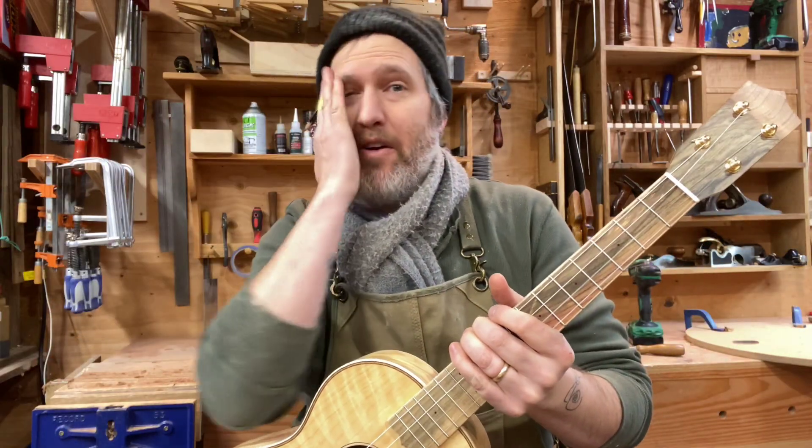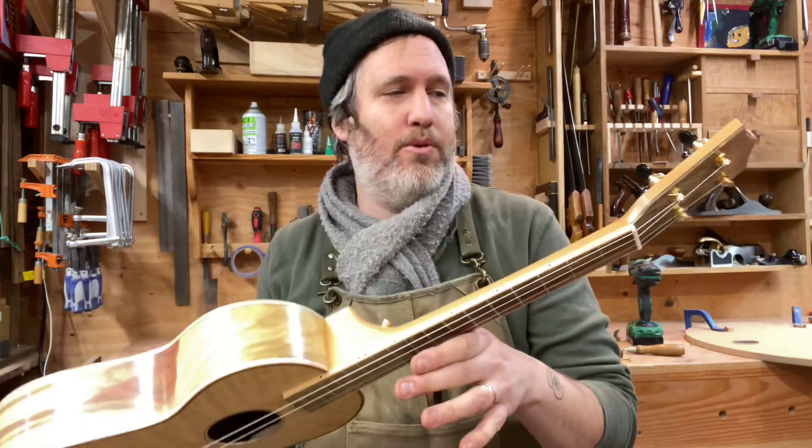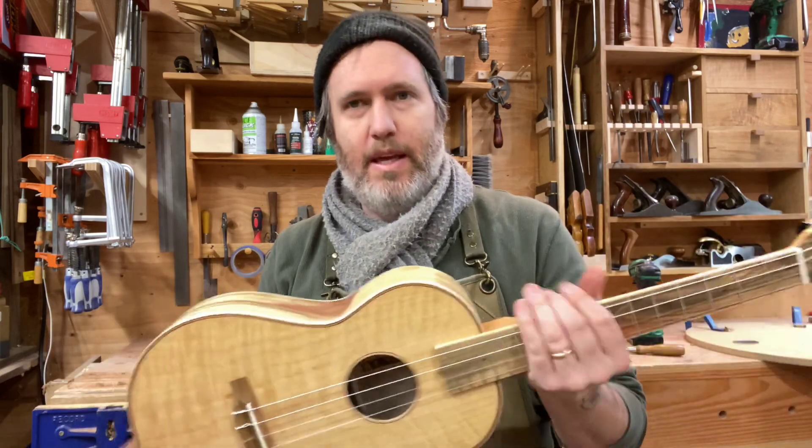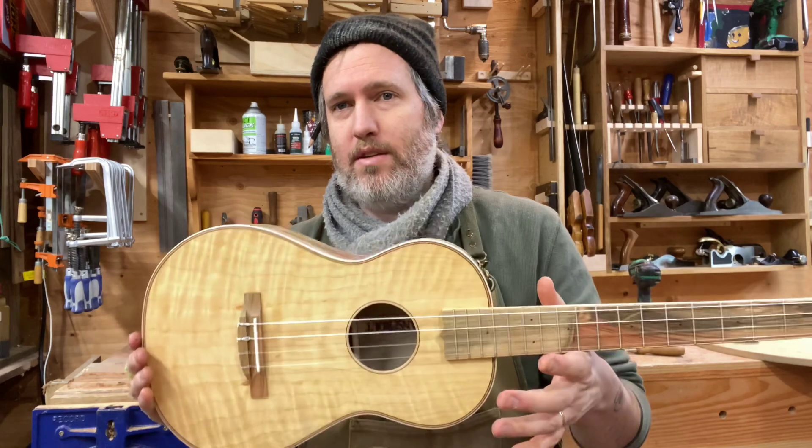Hey everybody, how you doing out there? Aaron from Beansprout here. I have a really cool baritone uke to show you today. This is for Ian, and Ian picked out most of the wood on this, and it turned out really cool.